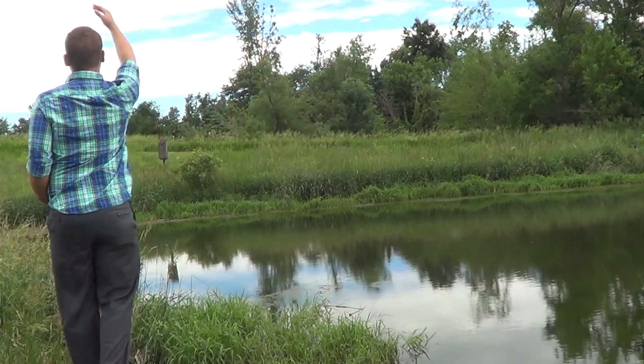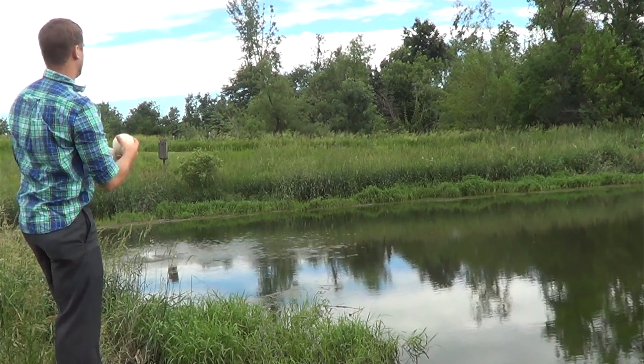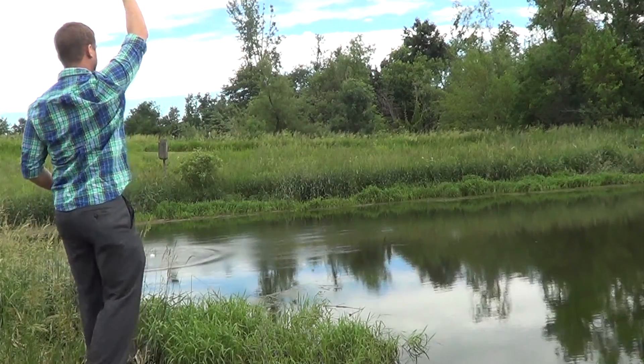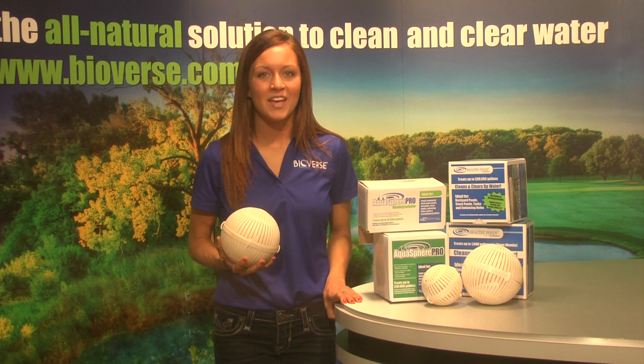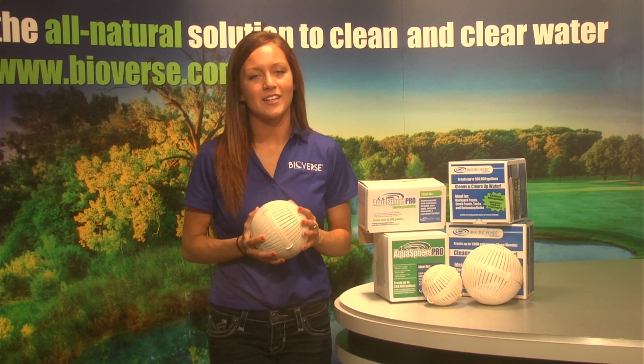Application involves simply taking the Aquasphere out of its packaging and tossing it into the pond. It will then sink to the bottom of the pond and begin to work. The Aquasphere should not be opened. It is filled with biopackets that will release beneficial bacteria and enzymes into the water.